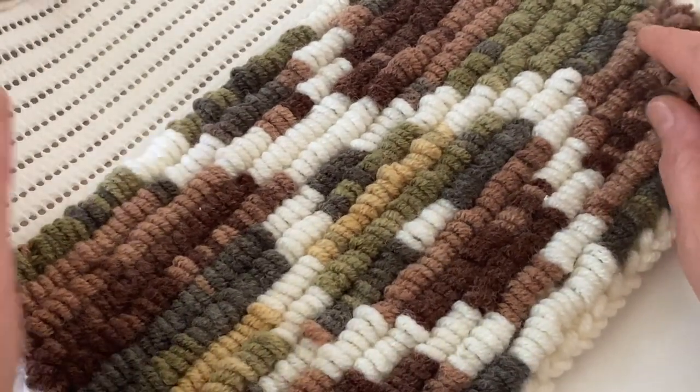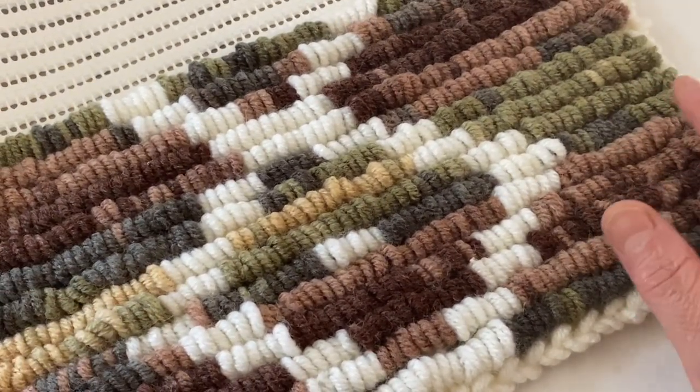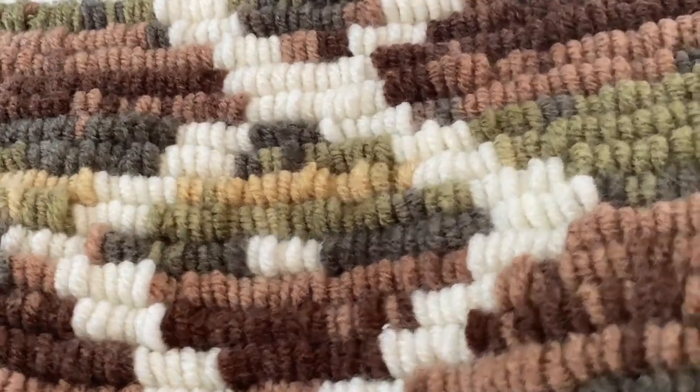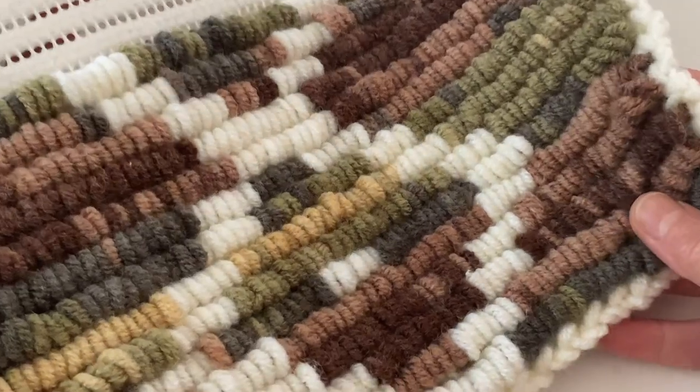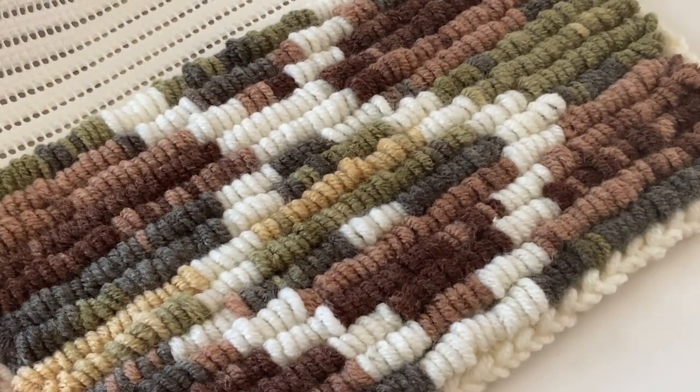Umarım sevmiş ve beğenmişsinizdir. Yapacak olanlara şimdiden kolaylıklar diliyorum. Örgü müdediğiniz kanalıma abone olmayı, beğenmeyi ve yorum yapmayı unutmazsanız çok sevinirim arkadaşlarım. Bir dahaki yepyeni projelerde görüşmek dileğiyle, hoşçakalın, sağlıkla kalın, Allah'a emanet olun arkadaşlar.